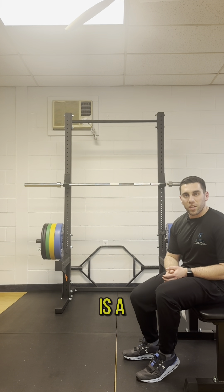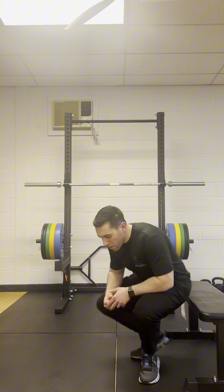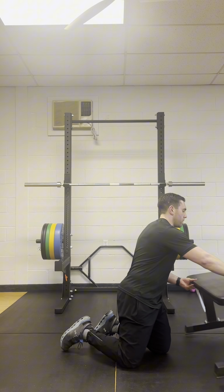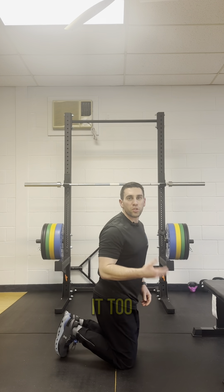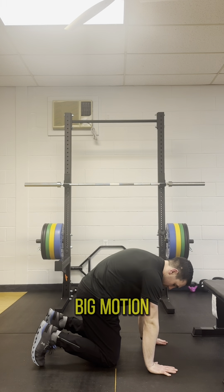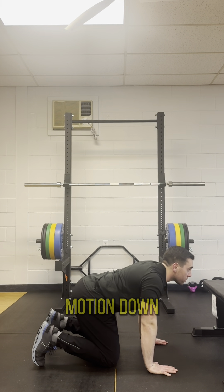The next thing we're going to do is a cat cow. The biggest mistake I see made with the cat cow is that people try to do it too fast — they'll start in position and then it's one big motion up, one big motion down.